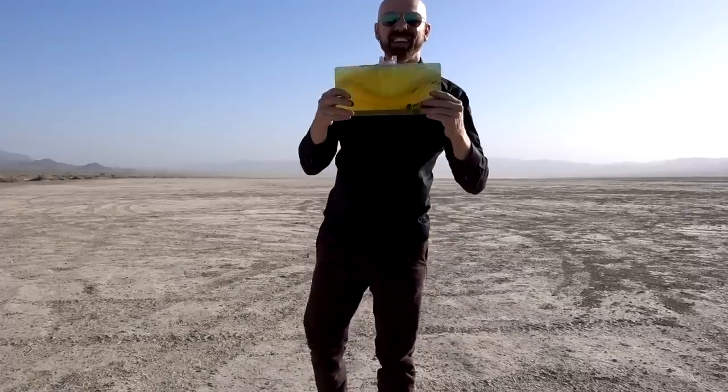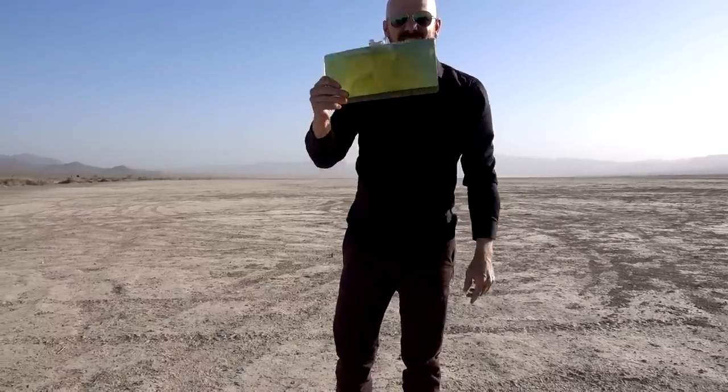This is the TAC Visor, the day-night car visor that lets you see clearly without the glare. Does it really work? Let's check it out in today's review.